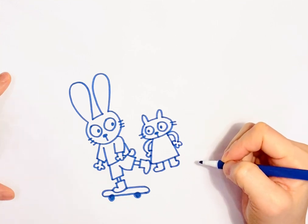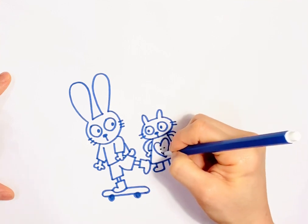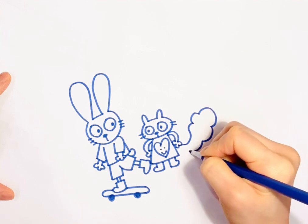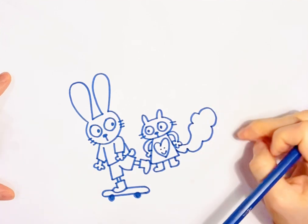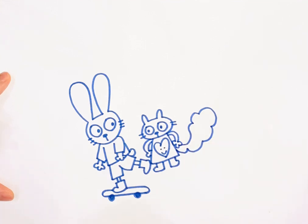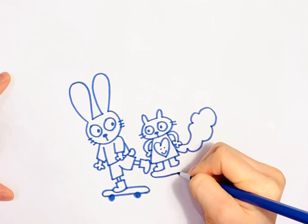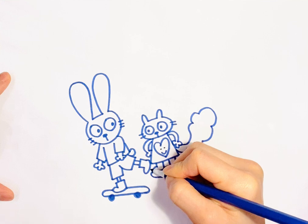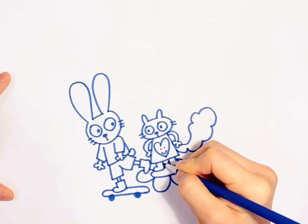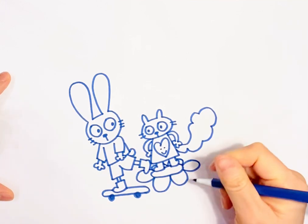Here we go. The tail looks kind of funny, but I don't know if the hamster should be standing on something, or the hamster could be like on a flower skateboard. I guess it has no wheels, so it's like a flying flower.